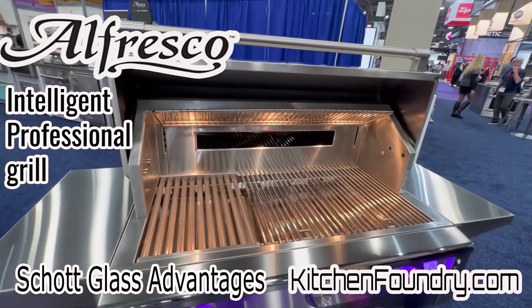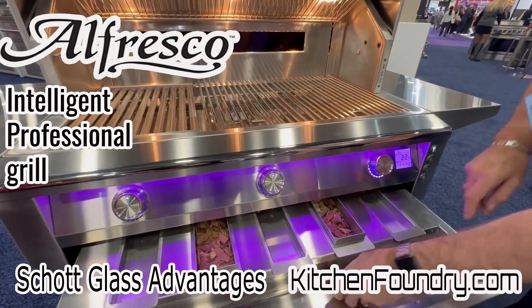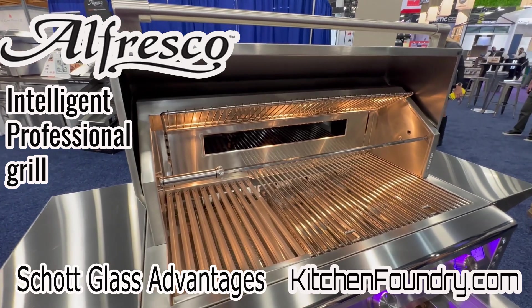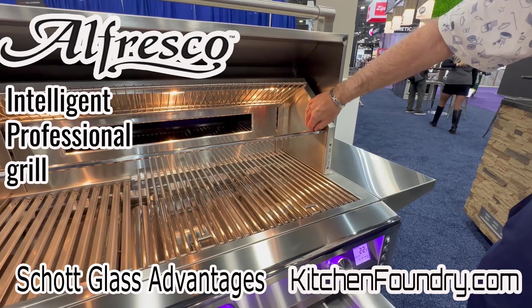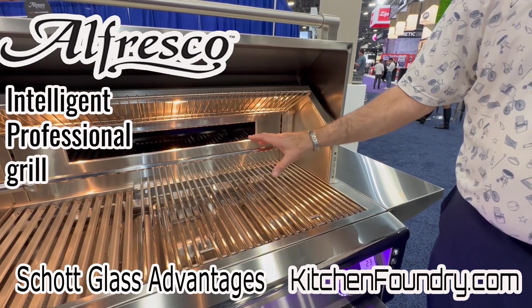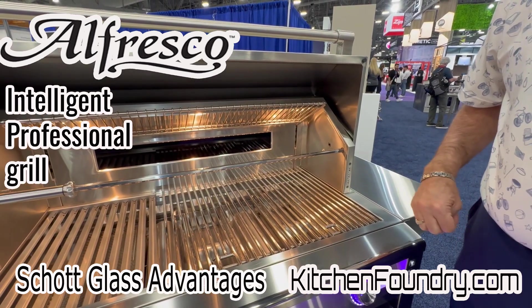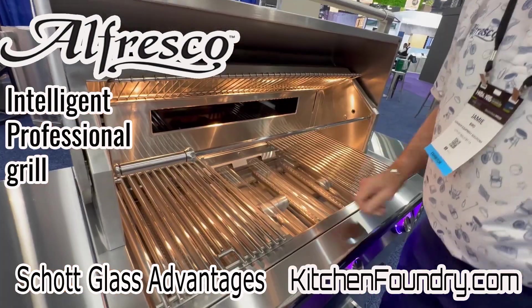Another thing we've done inside here is we've taken the rotisserie and added rotisserie storage. We have a rotisserie system that we can store right in front, including the tines. It's still chain-driven like we've done in the past, but gives us a little more flexibility and a wider ability to handle bigger chunks of meat.